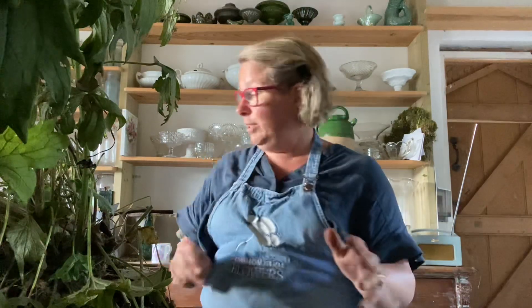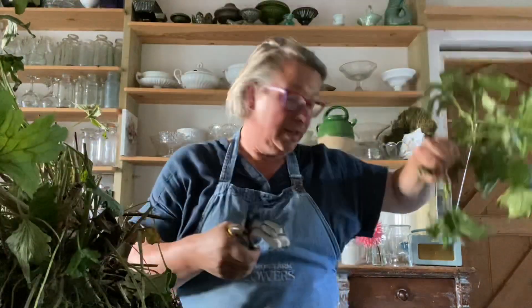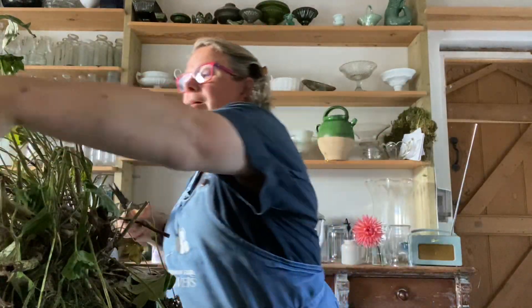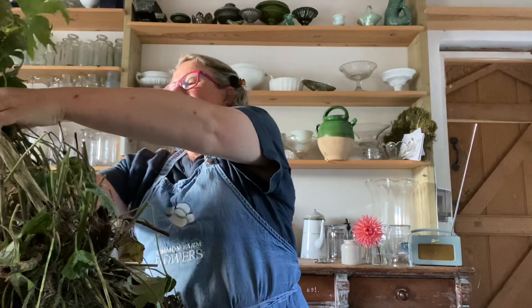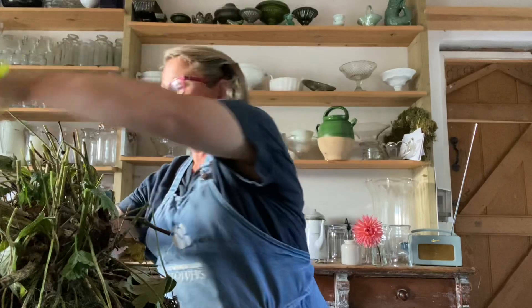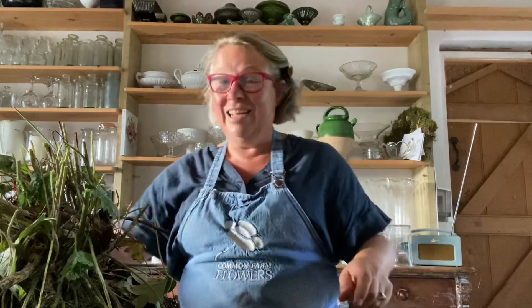I'm going to cut off the old tops because they're just getting in the way. For once in my life I actually have not only a pair of scissors but a compost bucket. You have to be really careful that you don't cut your fingers off in a fit of enthusiasm. So she's had a bit of a haircut.